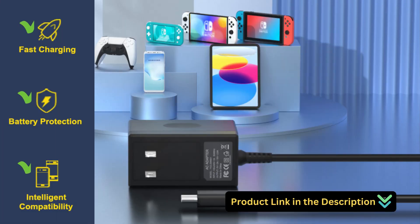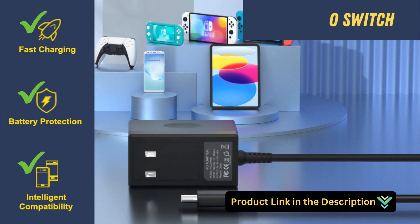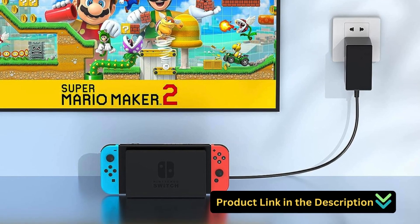Hey, fellow gamers! Today, we've got something that will take your YCCSKY charger Nintendo Switch gaming to the next level. To get this product, check the link in the description.